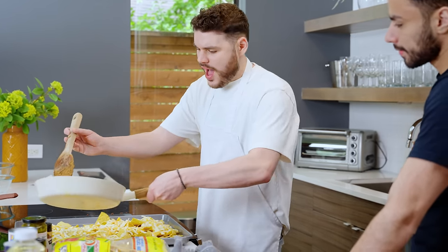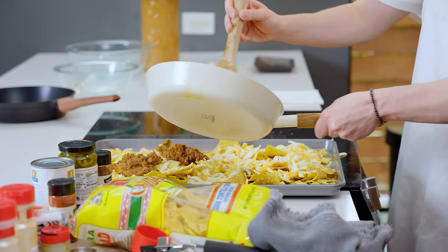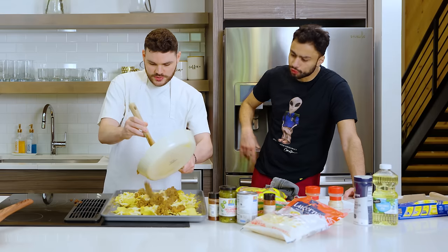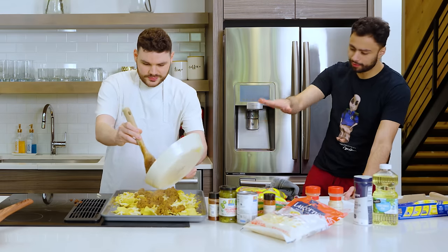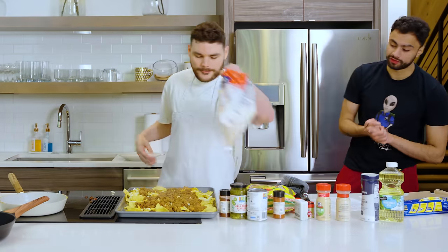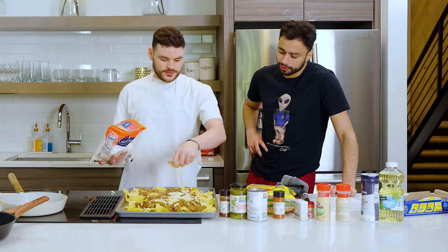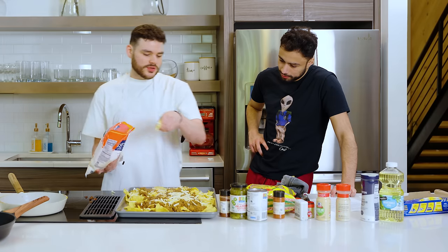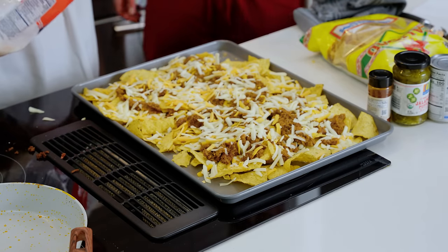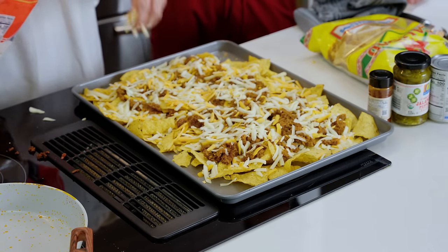I think this meat and bean mixture is going to do a great job of melting some of this cheese. The vision is starting to come together. I'm trying to get an even distribution — you're going to add more cheese on top. Time for more cheese. Look at that — so you're just going in for it. There are no nachos without cheese. It's going to get that crust in the oven, that melted cheese. I think we're golden.